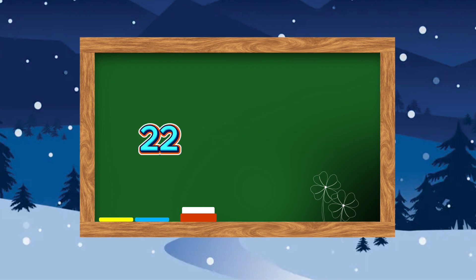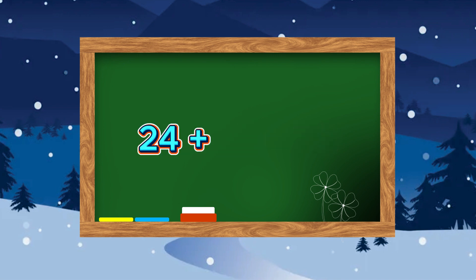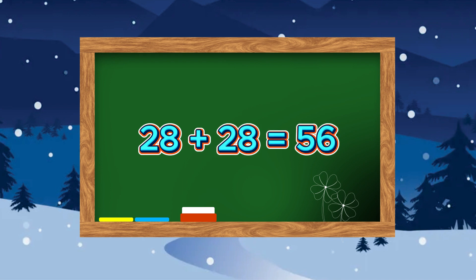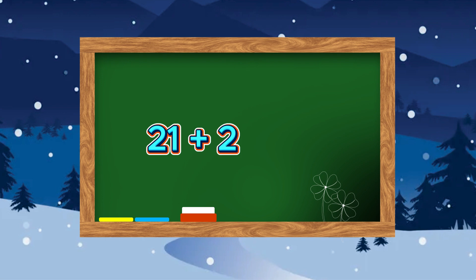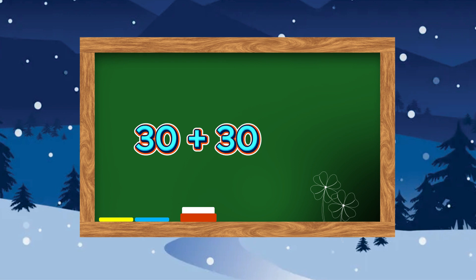28 plus 28 is equals to 56. 27 plus 27 is equals to 54. 21 plus 21 is equals to 42. 41 plus 41 is equals to 82. 30 plus 30 is equals to 60.